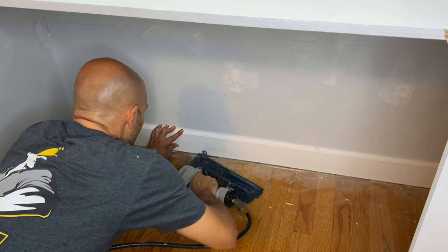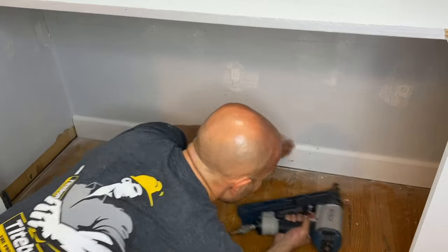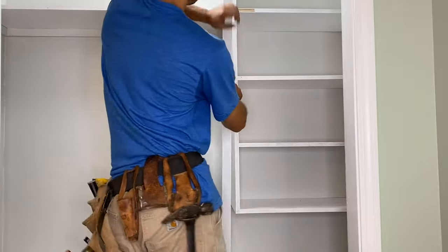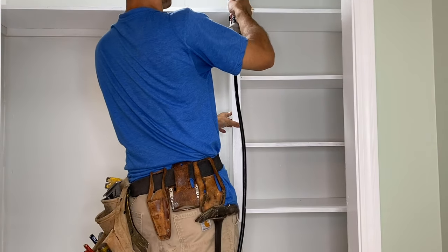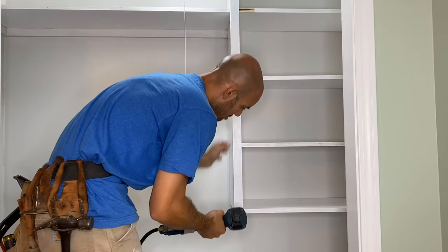Then you just lay your baseboard where it needs to go. I already pre-marked the studs. I've got two and a half inch nails hitting every stud so it's nice and locked. And now to give it a nice clean look, I'm going to put one and a half inch pine on the face of all the shelves. Shoot it in there and it's going to look clean and neat.